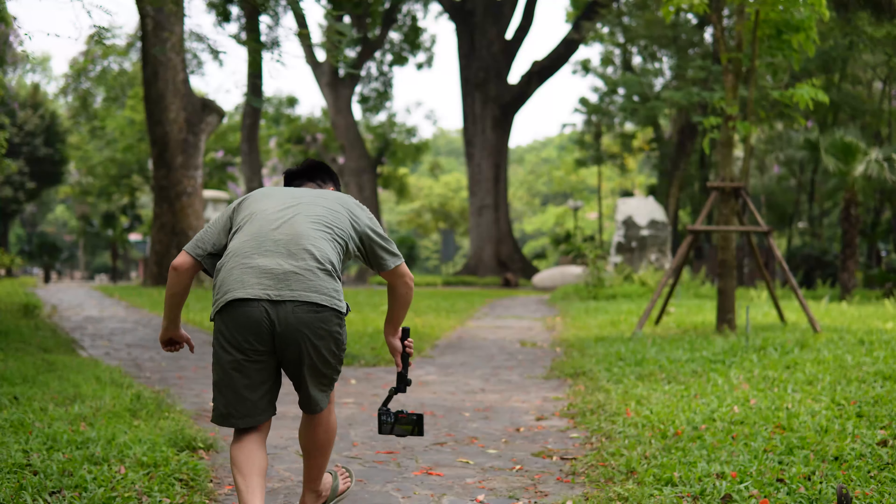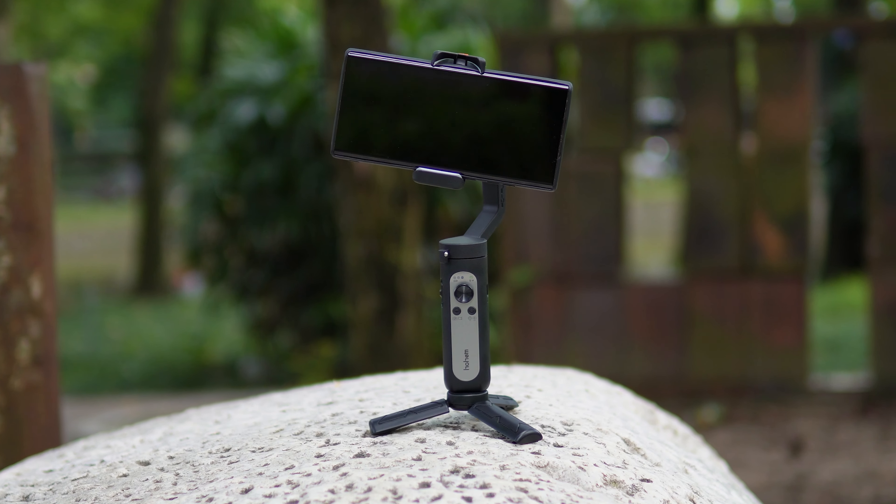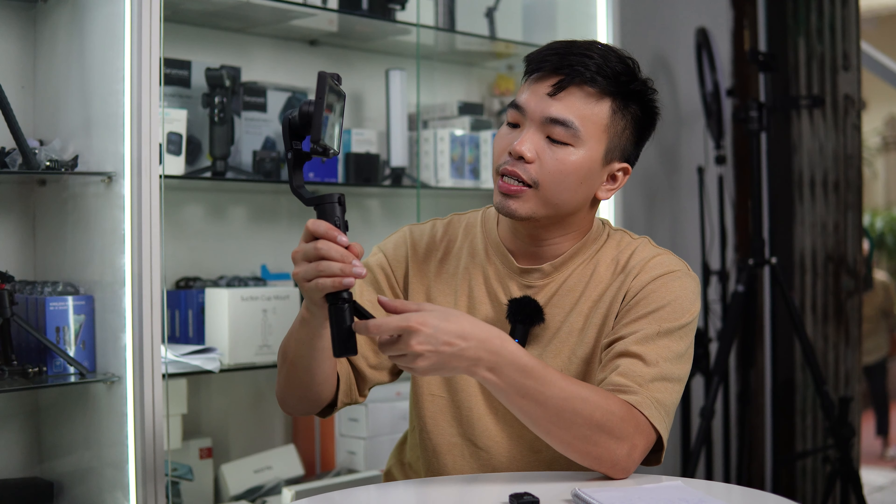Trước đây chiếc Smart X Pro này chỉ có màu xám thôi, nhưng hiện tại hãng đã update và làm thêm phiên bản màu đen cho anh em, giúp anh em có thêm sự lựa chọn. Anh em thích màu đen cho nó cool ngầu đẹp hơn thì đã có màu đen nhé, 2 phiên bản màu đen và màu xám để anh em thoải mái lựa chọn. Về thiết kế và hình dáng thì chiếc Smart X Pro này y chang chiếc Smart XE thôi, gấp gọn vào cũng dễ dàng bỏ túi, bỏ ba lô. Các phím chức năng như joystick, zoom in, zoom out, focus hình dáng giống hết.